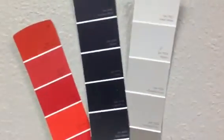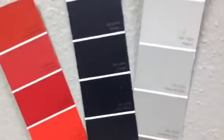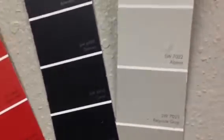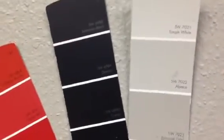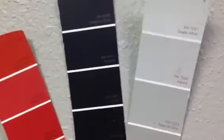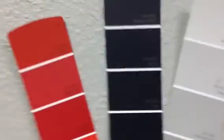Thank you very much for watching another Christian Painters YouTube video. We have colors in front of you here today as we are getting to put this color on the walls. It's called Requisite Gray SW7023 — that is the SW number.